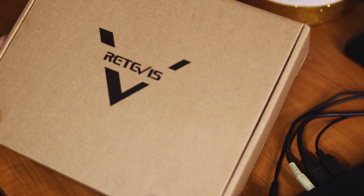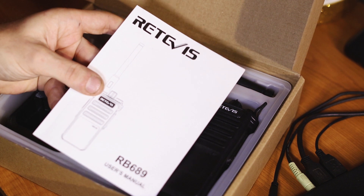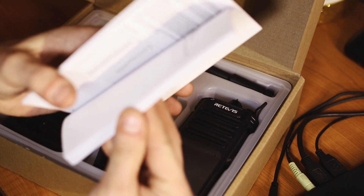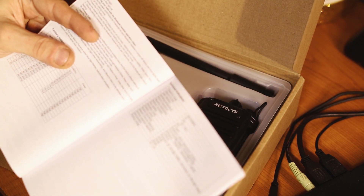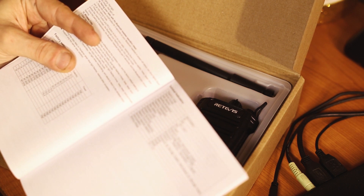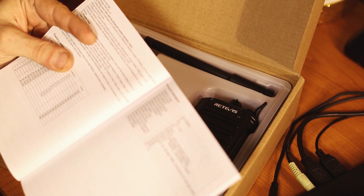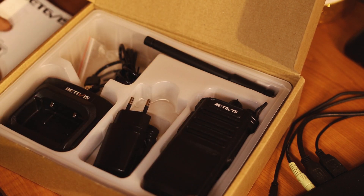One more thing — it comes Bluetooth ready, and we're going to talk about that in just a little bit. Here's the Retevis RB689, comes very nicely packed. You have a manual available in a couple of languages. The power is rated at 5 watts, it has 16 channels, frequencies between 450 and up to 470 megahertz, 50 ohms antenna impedance, wideband 5 kilohertz maximum deviation, narrowband 2.5 kilohertz. Let's take a look at the package.